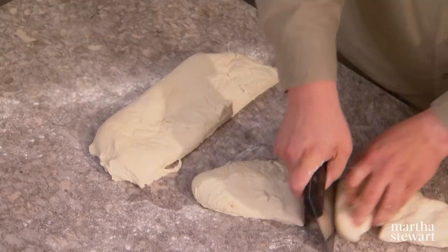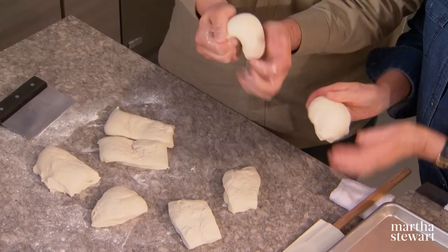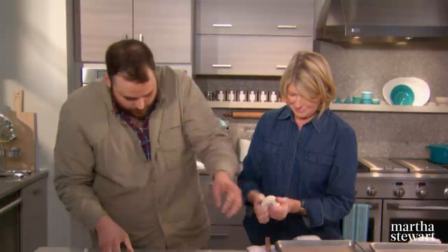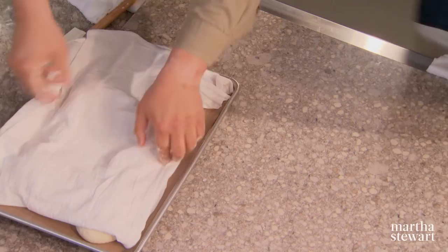Get some bench flour going. At the restaurant we use a scale for exact amounts, but we're trying to get about eight portions out of this recipe. You want to fold from under and you get this nice, beautiful, velvety piece of dough. Four portions per sheet — these non-stick mats work great. Cover again with a damp cloth and one more night in the refrigerator.